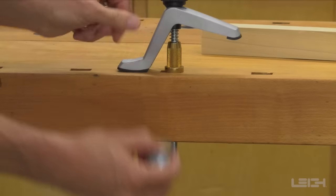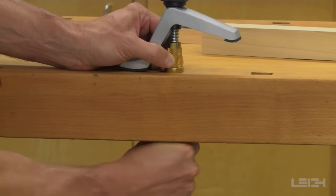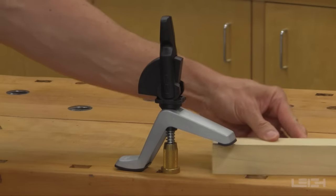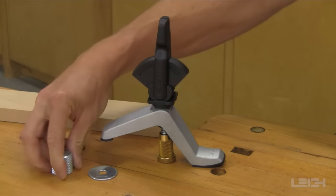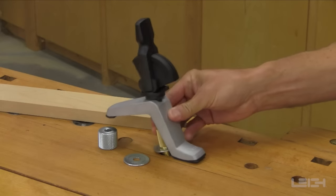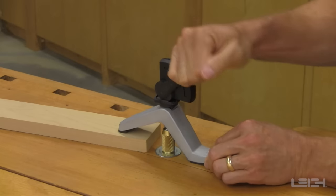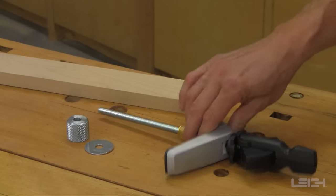The included brass nut is designed to fit in the three-quarter-inch bench dog holes found in most work benches. The unique design of the brass nut also allows the bench clamp to be used by drilling a hole from three-eighths to one and one-eighth of an inch on a flat surface at any desired location. The bench clamp can be used with or without the brass nut.